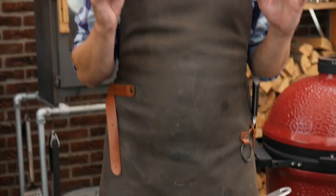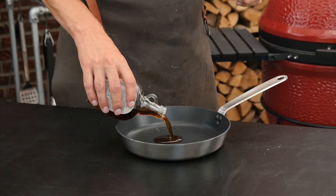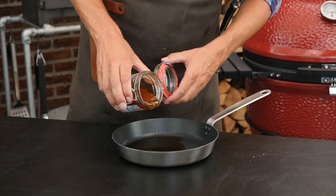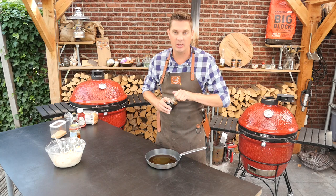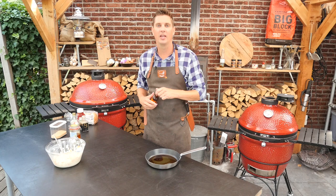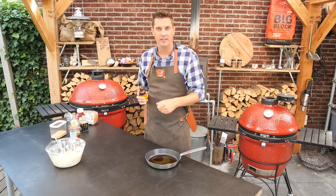The base of our sauce is going to be maple syrup — yes, that's right, so it's going to be extremely sweet. This is around five tablespoons. We're also going to add half that amount of honey. Then we're going to add a little bit of balsamic vinegar — around a tablespoon. And then we'll add two tablespoons of Worcestershire sauce — yes, that one.